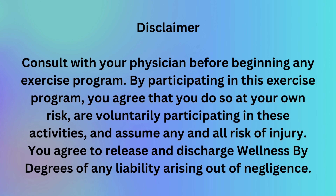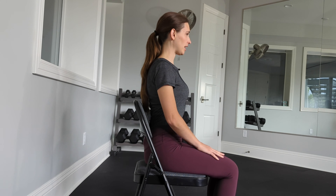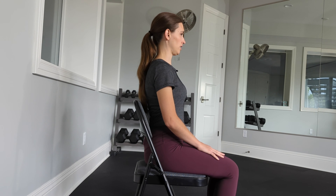Welcome to day six of our 21-day posture challenge. Begin by observing the posture without adjusting it. When you've found your baseline, start to find your mountain pose — make sure the toes are pointing forward, feet are pressing evenly into the ground, roll the shoulders back, tuck the rib cage, tuck the chin back.